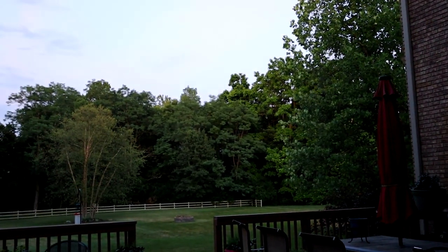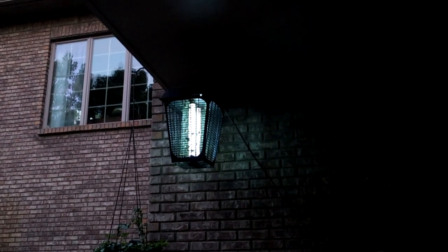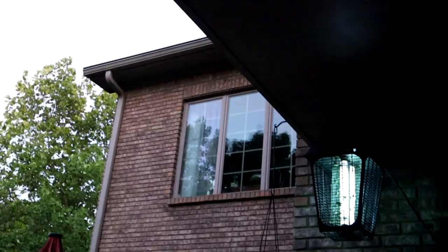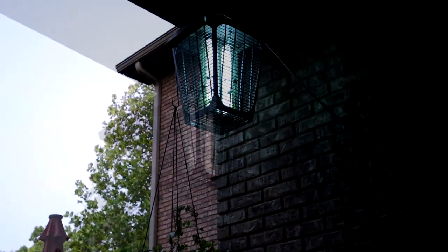So I came out here late — 9:15 is late to me — and the camera doesn't show it as dark as it really seemed to be, but I sat out there for a period of time and listened to it and watched for zaps. There were a lot of zaps. It seems to catch more some nights than others, but it's just the weirdest sound to hear them basically fry — they fall down and fry and are toast immediately.